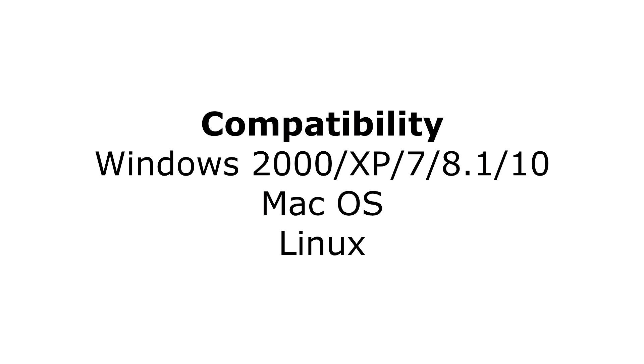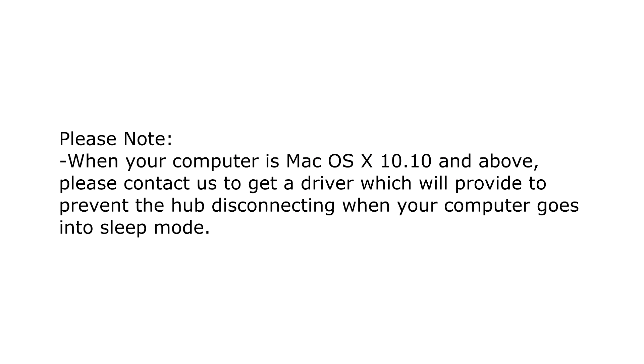The hub is compatible with versions of Windows all the way back to Windows 2000 and forward, compatible with Mac OS and Linux, although the company does provide a note saying that if you're using Mac OS X 10.10 and above, they want you to contact them in order to get a specific driver to keep the hub from disconnecting when your computer goes into sleep mode.